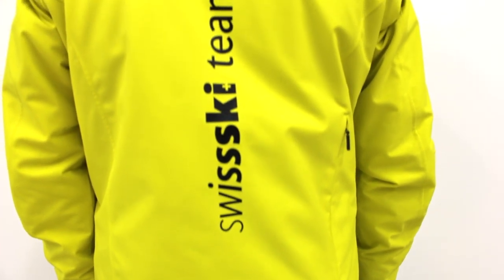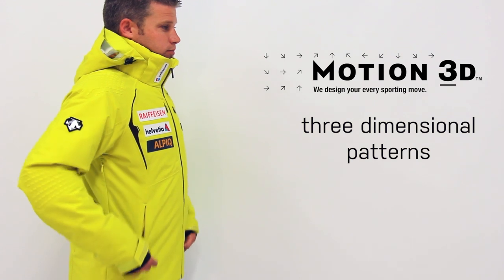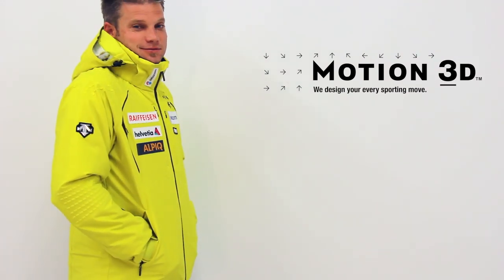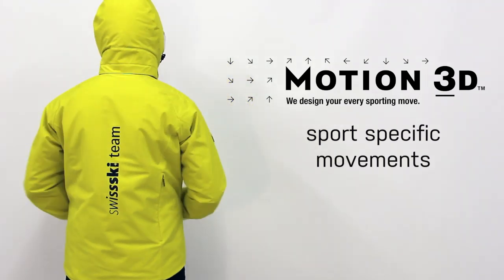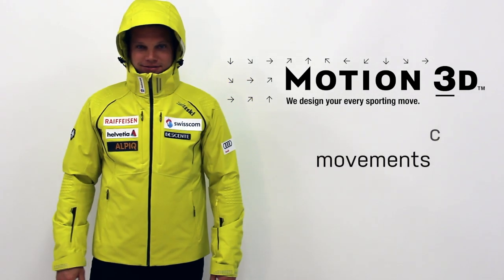The Swiss World Cup Jacket was designed using Motion 3D. Motion 3D is a pattern developed to build product three-dimensionally, as opposed to the traditional flat two-dimensional patterns commonly used. The use of Motion 3D patterns allows designers to build products that accommodate and mirror the sport-specific movements your body makes while in motion.